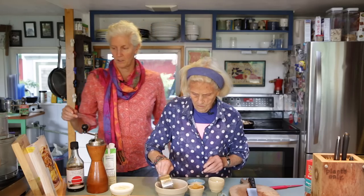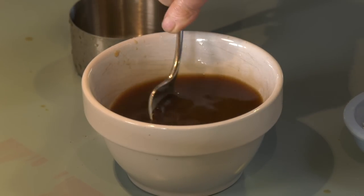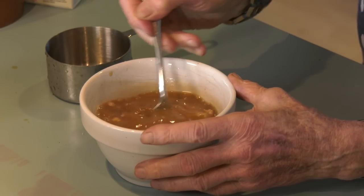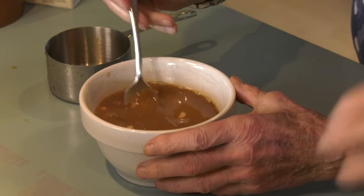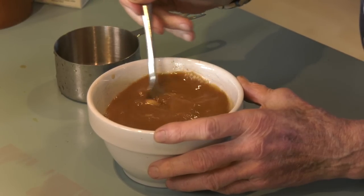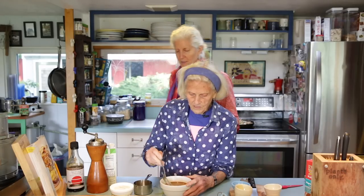We use one cup of broth, then some miso mixed in. Some flour goes in as well. The tamari is going in with the vegetables. It's good to have everything liquid together first — the thing about it is if you don't mix the flour with the liquid first, the flour can get lumpy when you stick it in the gravy. You want nice smooth gravy.